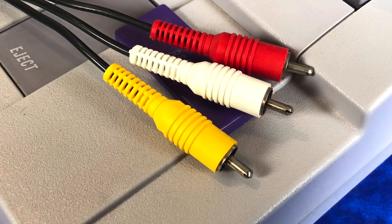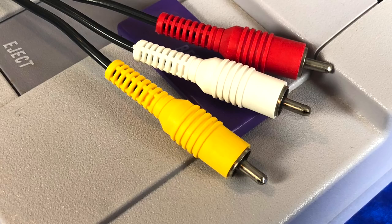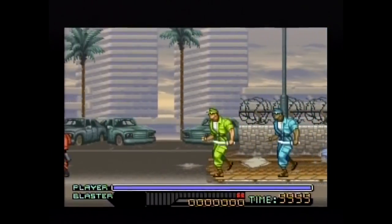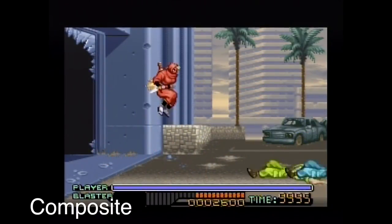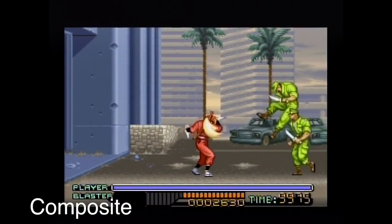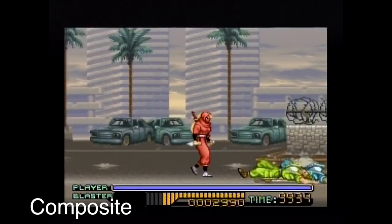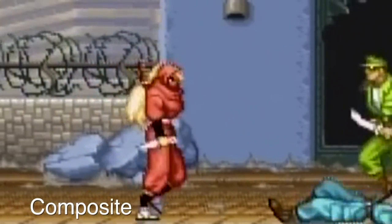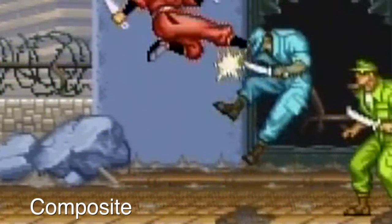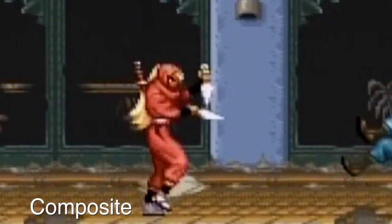That gives us a baseline so we can see how these HDMI solutions improve or change the original video. I have a stack of games we're gonna show you here, but we're gonna start off with Ninja Warriors. This is composite video — just that yellow cable connected to an Elgato Game Capture HD and then going to my MacBook. Blown up on an HD television, this is certainly playable, but it doesn't look as good as it could.